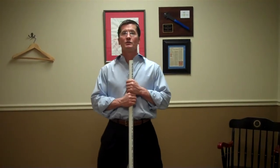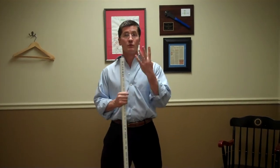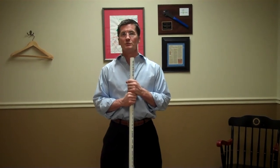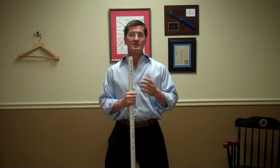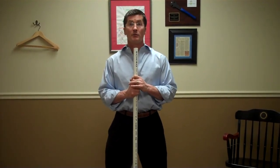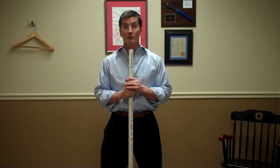Hey there, this is Dr. Dane Donohue and I'm going to explain the Wellness Score core flexibility testing. In your Wellness Score we do four movements to test for core flexibility. Each movement is worth one point, so there's a total of four points. If a person scores a four on the test, that's the best they can do. If they score a zero, that's the worst.